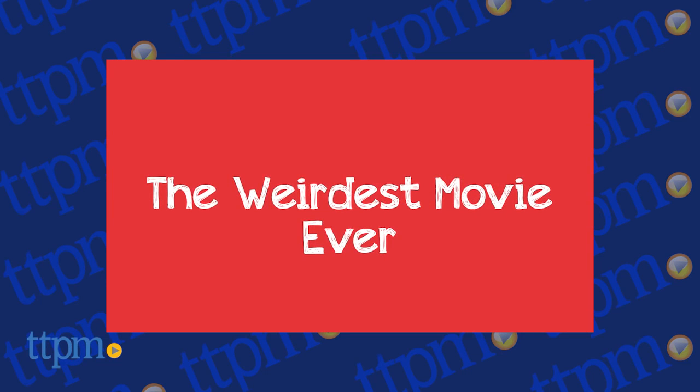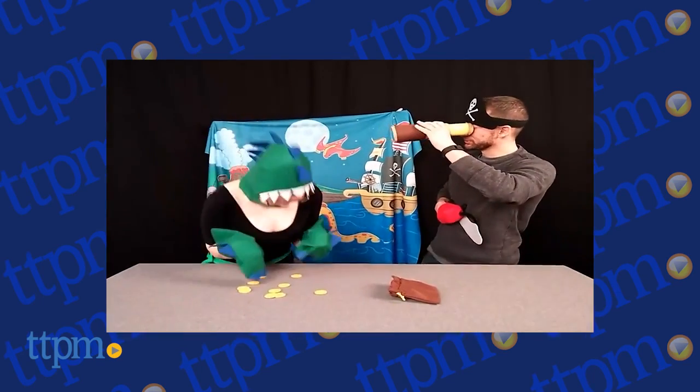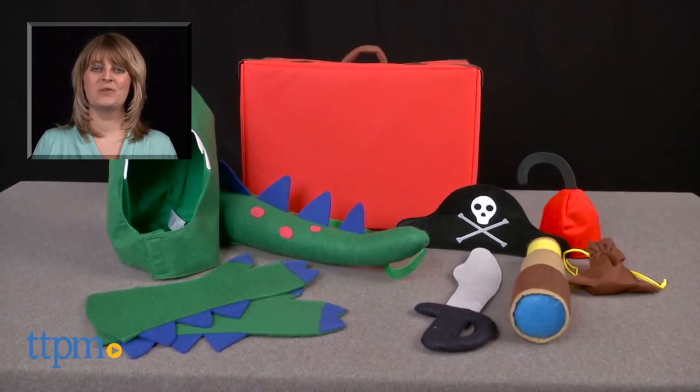Little kids ages 3 and up will have a blast pretending to be a dinosaur, a pirate, or a pirate dino with the pieces in this kit. For where to buy and current prices, visit TTPM, and subscribe to our YouTube channel for more reviews every day.